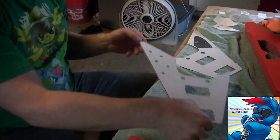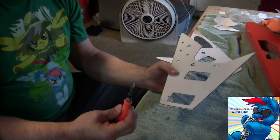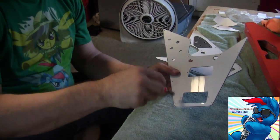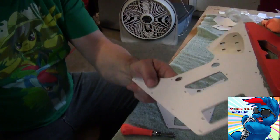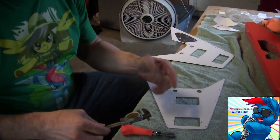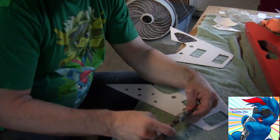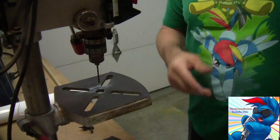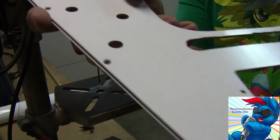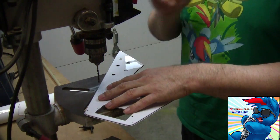I've stripped the pickguard of all its components and now I need to drill these marked holes and countersink them by hand, because using a drill press is a little too fast - it'll melt the plastic. These are countersunk screws so we have to hand-countersink every one. I took a measurement off the old pickguard: they're about six millimeters in from the edge. I did some practice holes on my old pickguard and they came out very nicely, so this should come out just fine - should, don't jinx it!